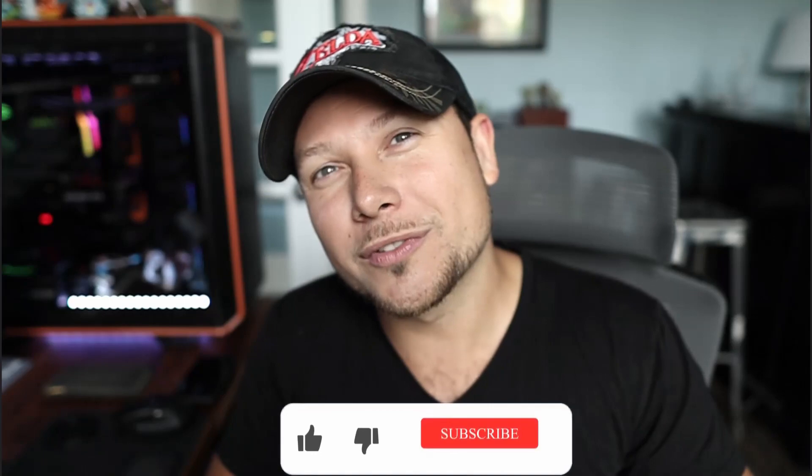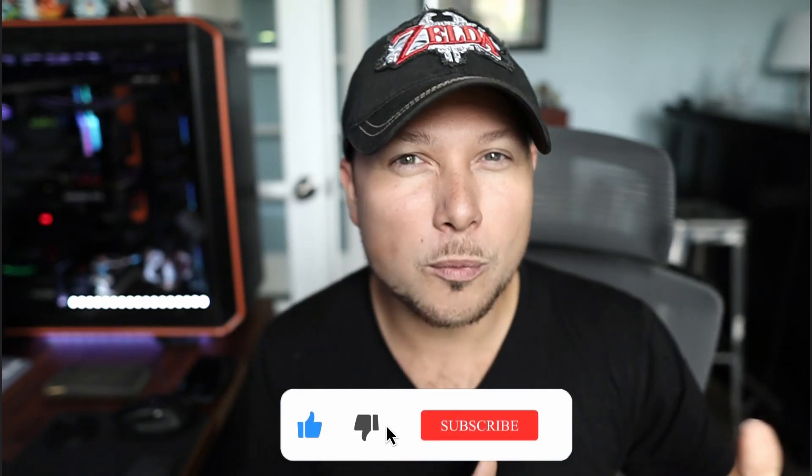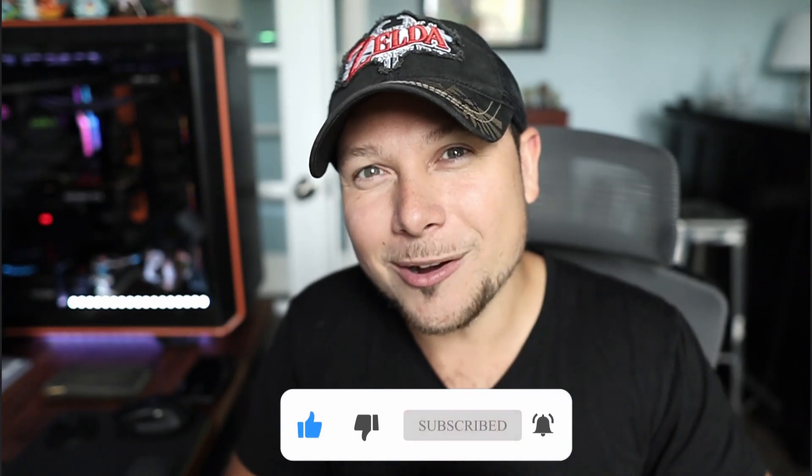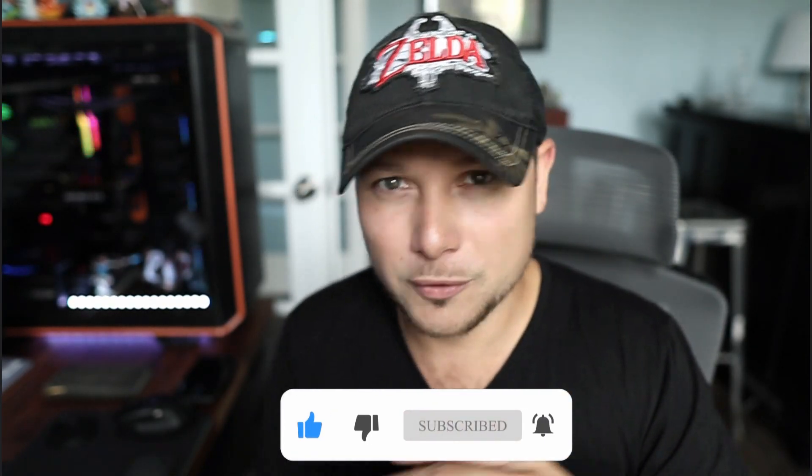Hey guys, Blur here and welcome to the channel. If you're new, we have all sorts of gaming related content from hardware reviews to software reviews, so if you like that type of content go ahead and stick around and subscribe to the channel.